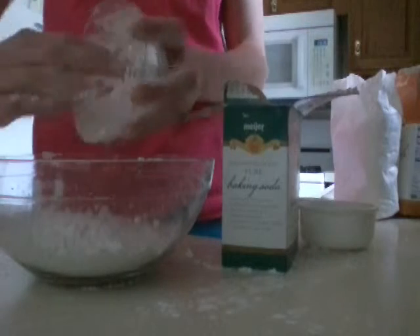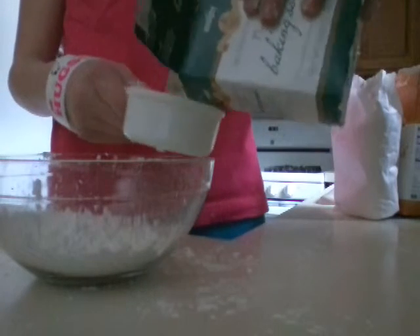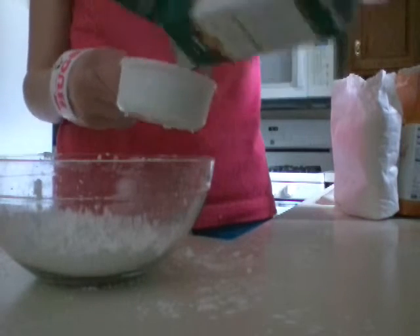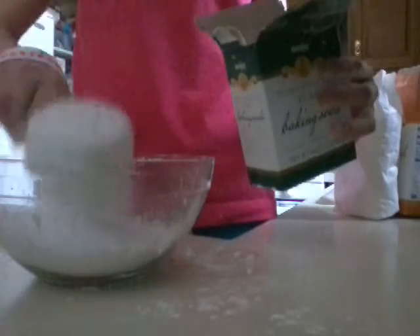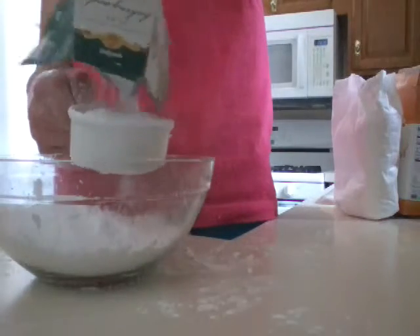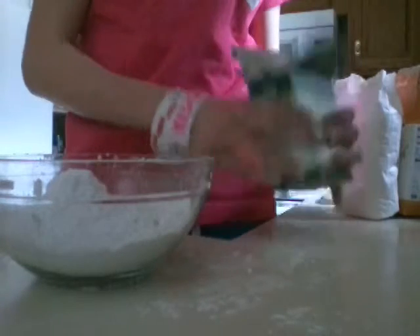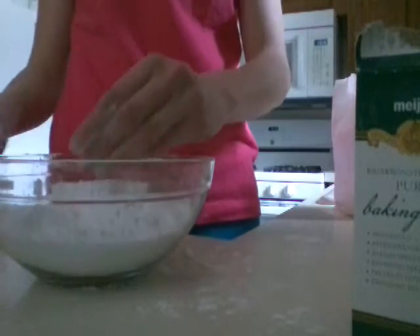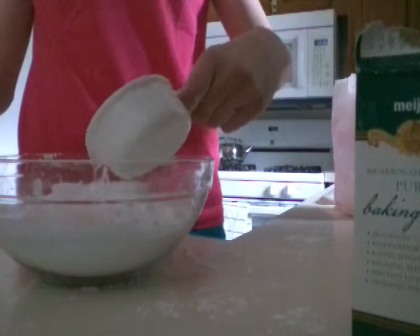It depends how much oobleck you want, but I think we need about this much. So we're going to take two halves of baking soda. And it doesn't have to be exact. All right, so there's our two cups of the baking soda — two parts. So the last thing we'll need is one cup of water. I'm just going to dump the water in there.